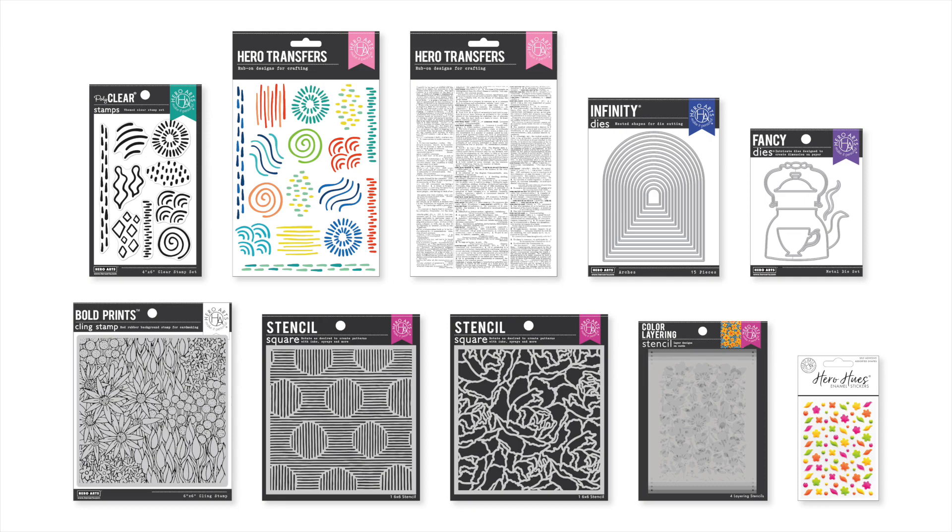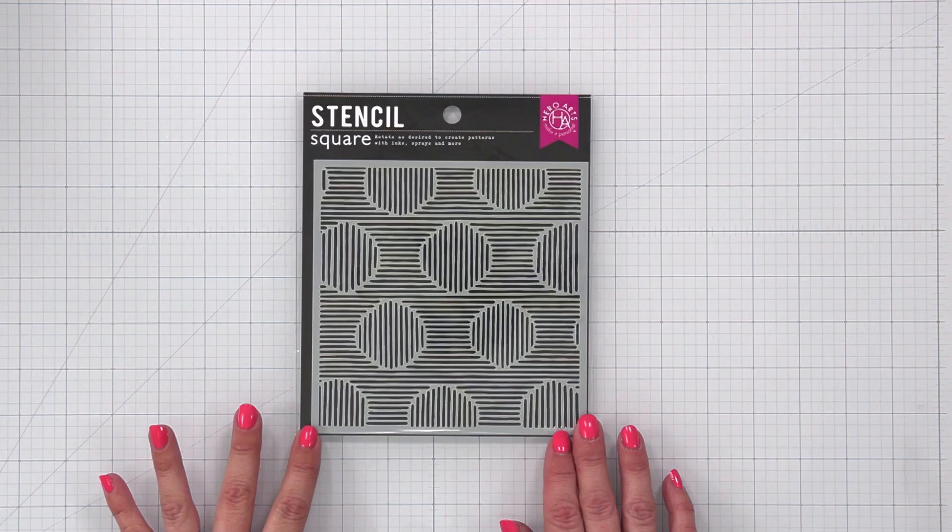Welcome to the release for April 2023 from Hero Arts. I'm Mindy and I'll be walking you through the products being released this month and sharing inspiration along the way.